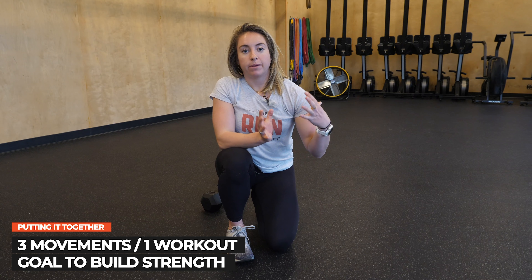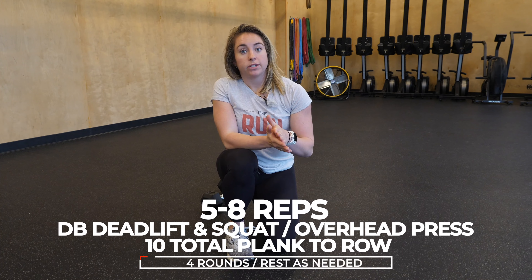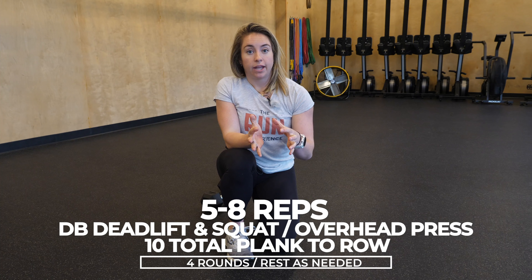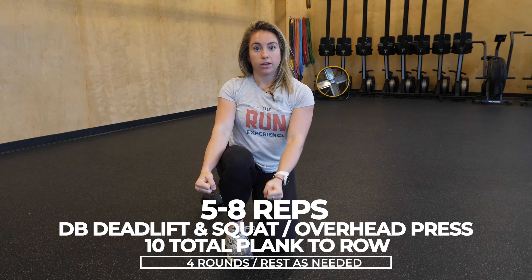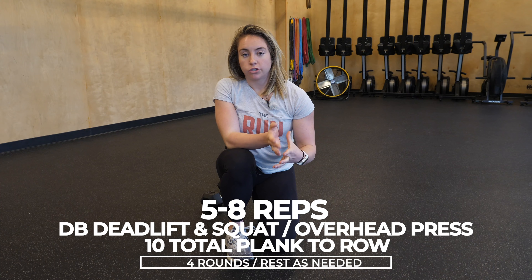In the last section, let's put all this stuff together. You've got three movements combined into one workout. The goal is to build strength, really forcing ourselves to get on these heavy dumbbells. That core and shoulder stability will thank you. Do five to eight reps of the dumbbell deadlift as well as the squat to overhead press. Then do 10 total of the plank to row — five on each side — for four rounds. Throw in rest as needed between rounds. We're trying to move well, not fast. If you want a sweatier, higher-paced workout, drop to lighter dumbbells, add reps, and do 10 to 15 of everything. But I encourage you to try the heavier weights — I know you guys can do it.